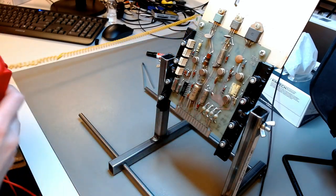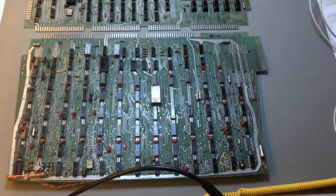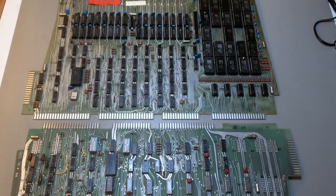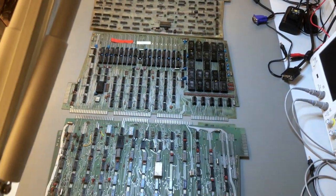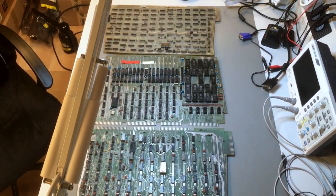We have our work cut out for us. There are these three main digital boards, there is another digital board under the keyboard which I'll show you later, there is a controller in there, the power supply board, and the analog board of the monitor. A lot to do. I just wanted to give you an intro today — I will see you next time for more. Until then, take care.